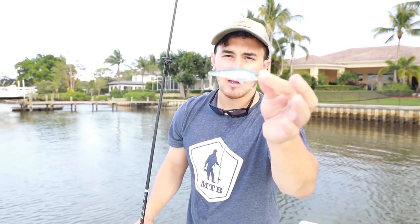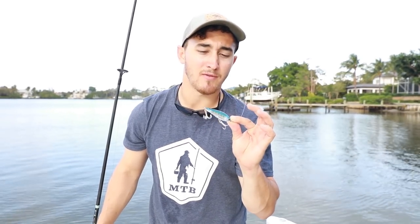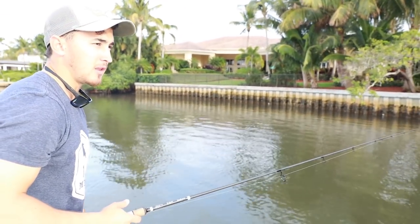Our next bait is a Yozuri Twitch bait. Twitch baits are one of my all-time favorite lures to throw — they are an incredible search bait. When you're fishing an area new to you and you want to cover a lot of ground, everything's gonna eat this: snook, jack, reds, trout, tarpon — any inshore fish is gonna eat that glass minnow baitfish presentation. It's amazing for covering grass flats and working along docks, and it allows you to fish a lot faster than a paddle tail swim bait. It really helps you locate fish and figure out what they're eating.